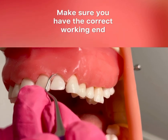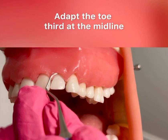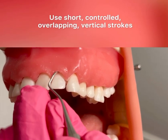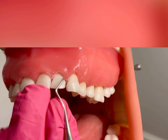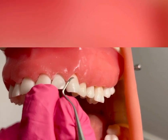I'm going to demonstrate on tooth numbers 10 and 11 surfaces away. I'm going to flip my instrument, make sure I have the correct working end, and adapt right around that midline. I'm using short, controlled, overlapping vertical strokes, staying adapted with a 70 to 80 degree angulation, and working my way into the distal interproximal, 51%.